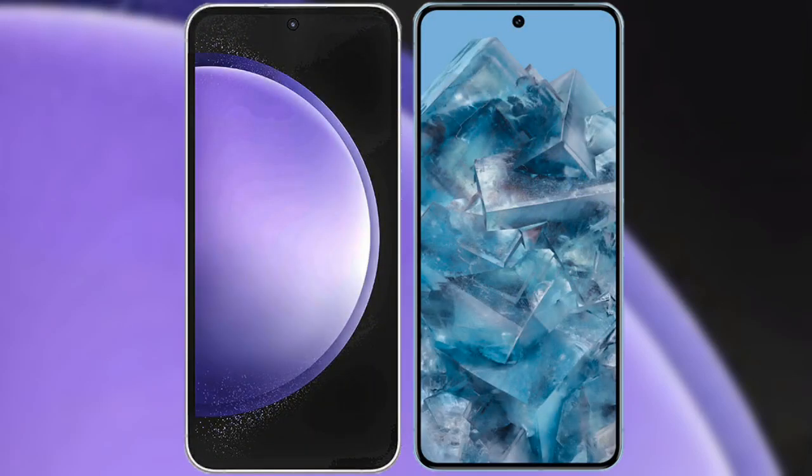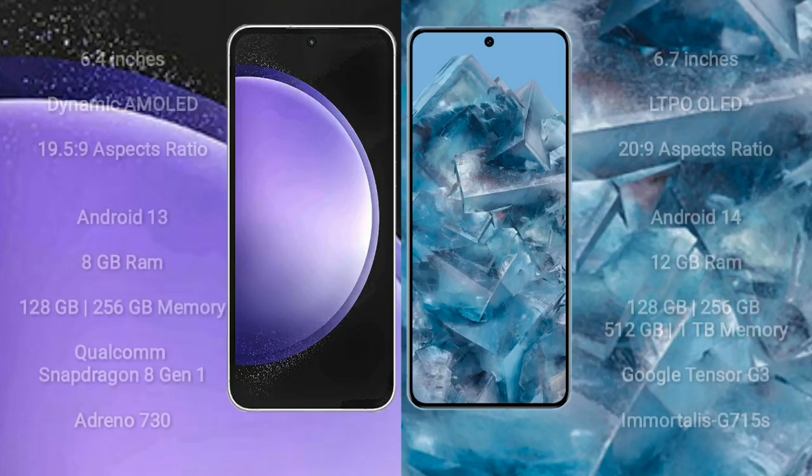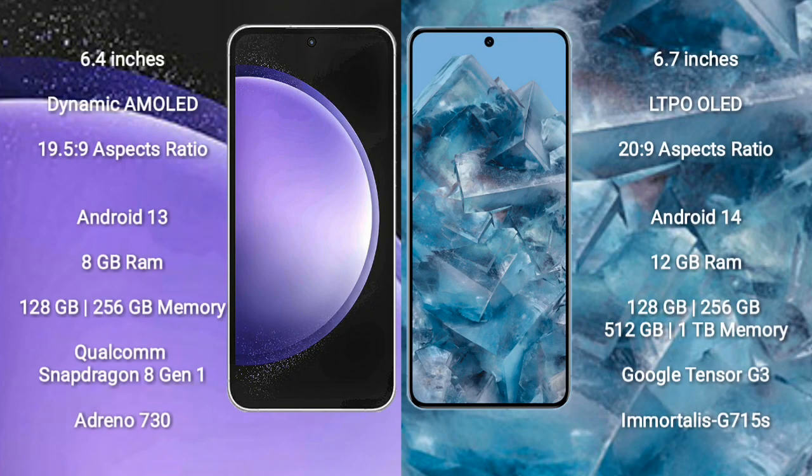I will compare the new Samsung Galaxy S23 FE with the Google Pixel 8 Pro. The Samsung Galaxy S23 FE comes with a 6.4-inch Dynamic AMOLED display and an aspect ratio of 19.5:9. The Google Pixel 8 Pro comes with a 6.7-inch LTPO OLED display and an aspect ratio of 20:9.